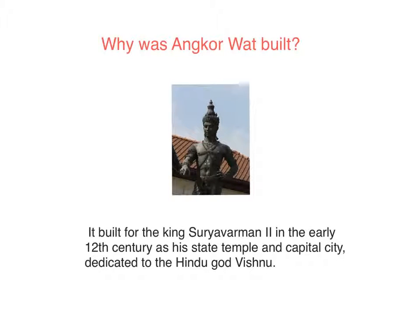Why was Angkor Wat built? It was built for King Suryavarman II in the early 12th century as a state temple and a capital city temple, dedicated to the Hindu god Vishnu.